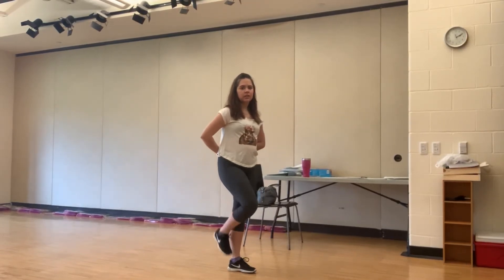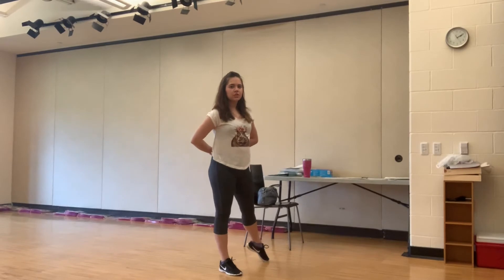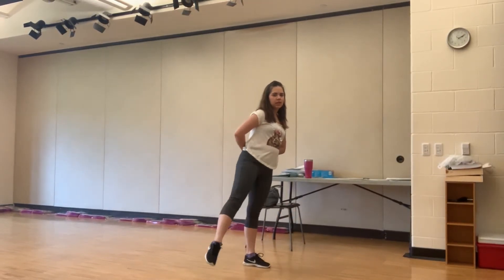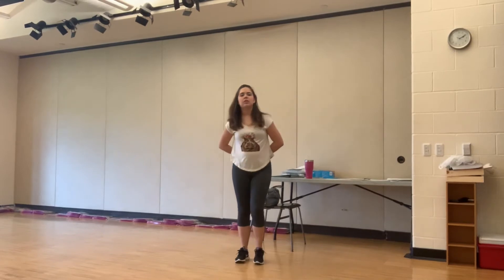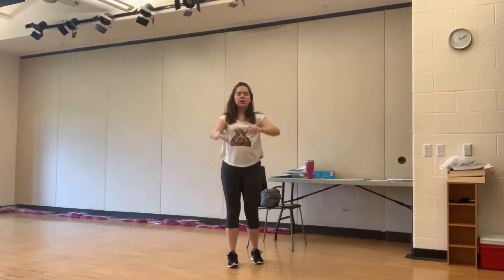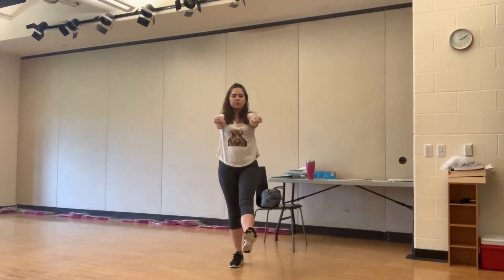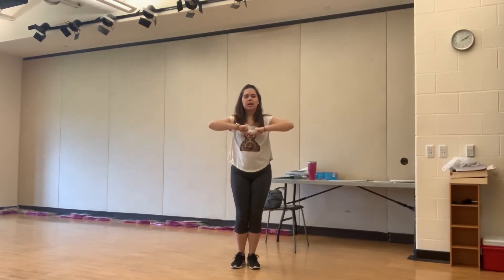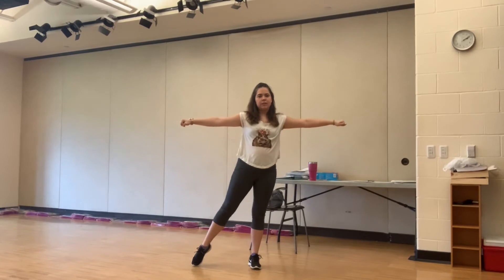Kick, step, touch. Kick, step, touch. Now, when we do this, our arms follow our foot. So our arm is going to go out when our foot goes forward, in when we step together, and go out like a T when we touch.